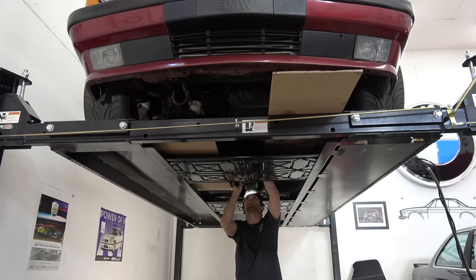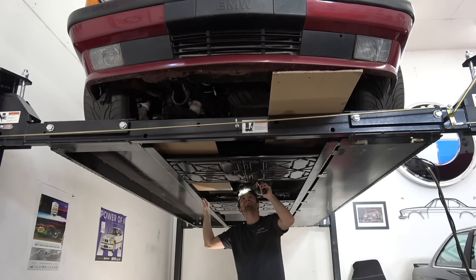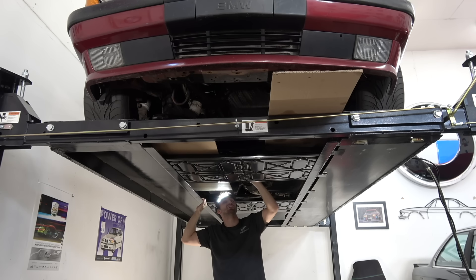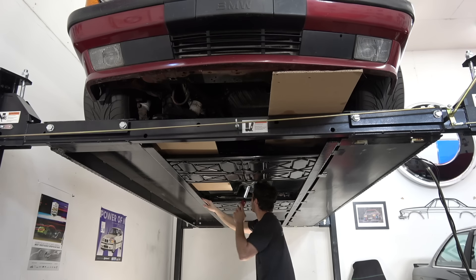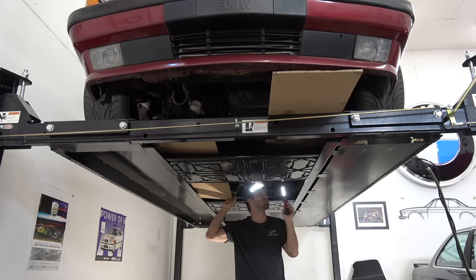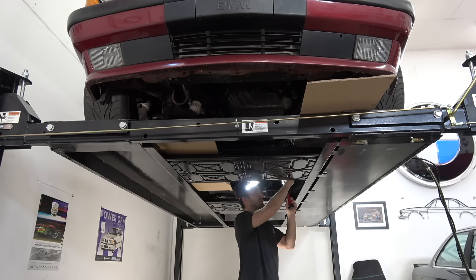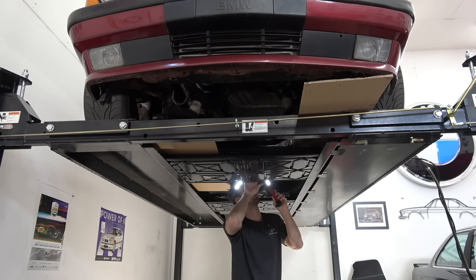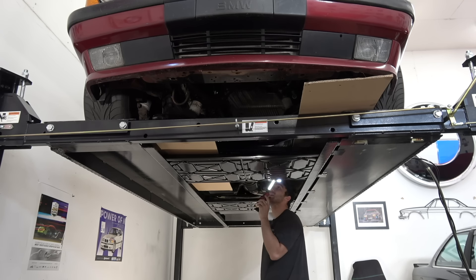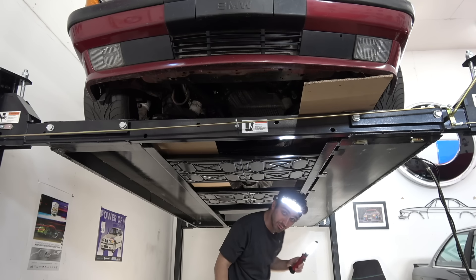The Guibo is actually starting to crack — very minor, though — and that's actually impressive because I've been putting a lot of power through this thing for quite some time, and for the Guibo to not be shredded, that's pretty impressive. CSB I can't see, but I have no reason to believe there's anything wrong there. Rust underneath the car is definitely spreading at the pinch welds, but that's unrelated to the turbo stuff — that's just from daily driving this car in Midwest winters. No fuel leaks, no brake line leaks, but I do think this thing needs a trans service at the very minimum.